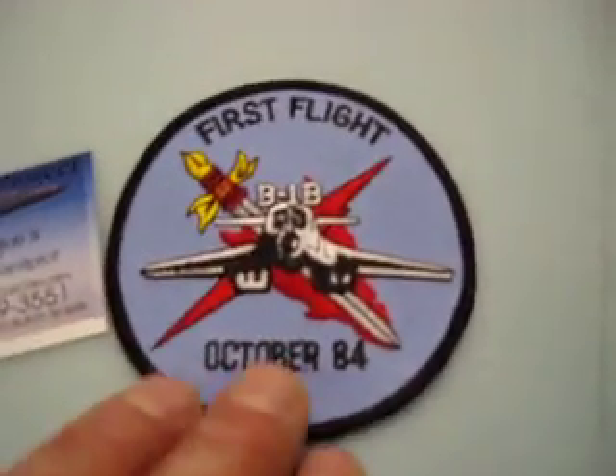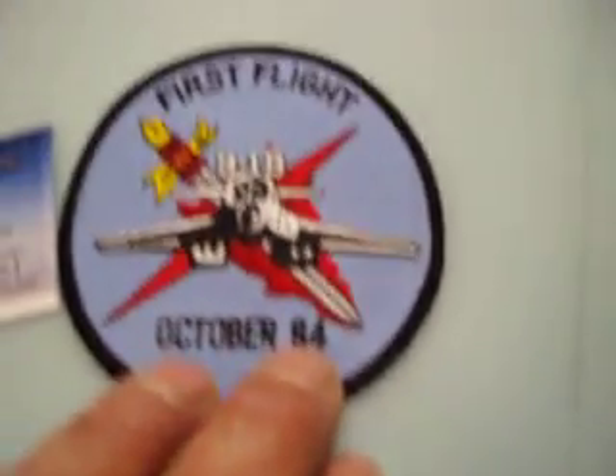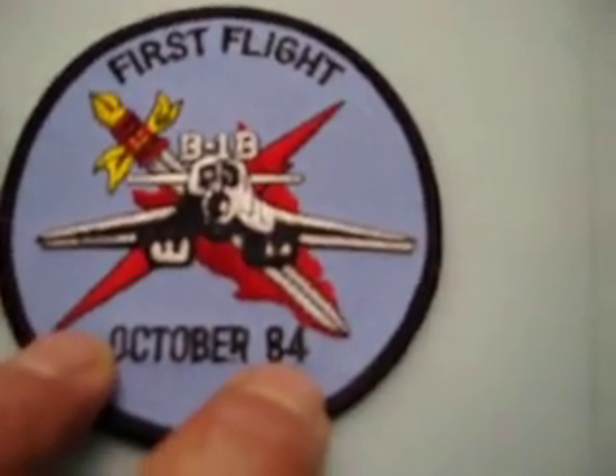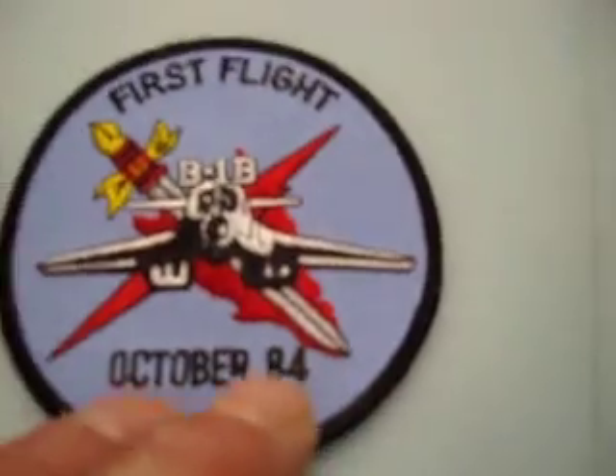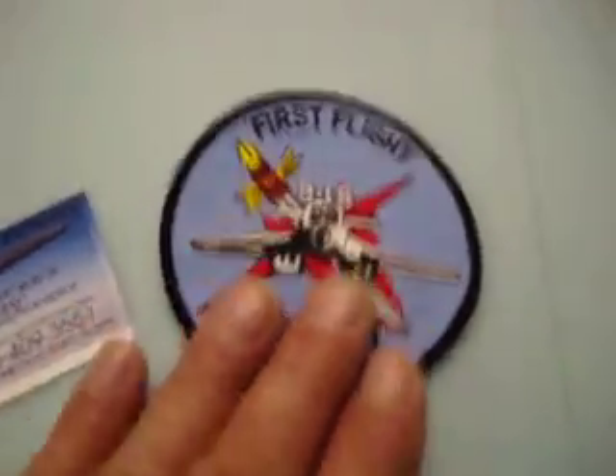The first flight of the first B-1 was in October of 1984, and we're doing our test flight in October of 2009 — that's exactly 25 years after the original B-1 flew. Ain't that something?